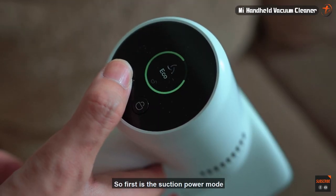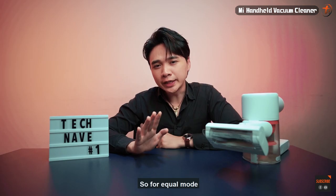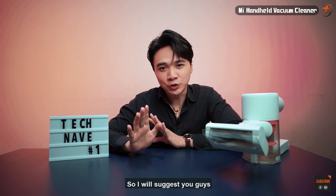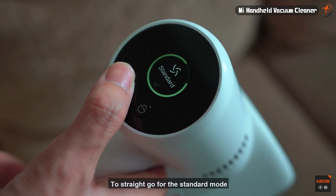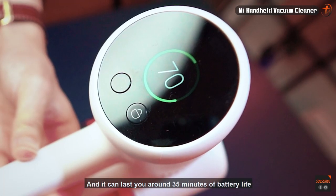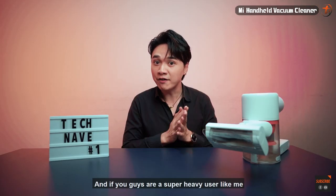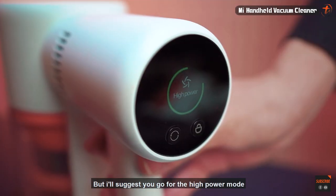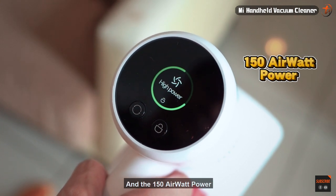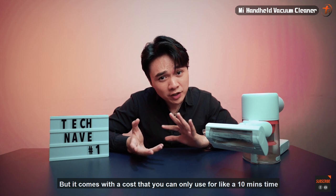First is the suction power mode. There are three modes to choose from: eco, standard, and high power. Eco mode gives you the longest battery life, but the suction power is a little weak. I'd suggest going straight for standard mode, which gives better suction power for all your vacuuming chores and lasts around 35 minutes. If you have a super dirty room, go for high power mode — you can really feel the 150 air watt torque — but it only lasts about 10 minutes.